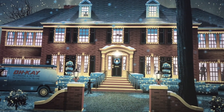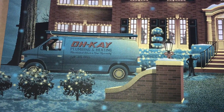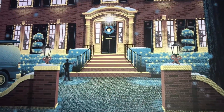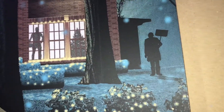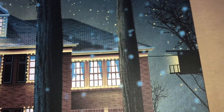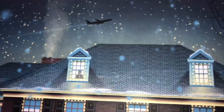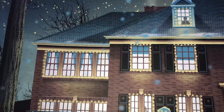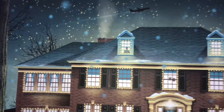It has a lot of Easter eggs: the OK Plumbing and Heating truck, the lawn jockey, Michael Jordan cut-out, old man Marley, his tree house, the McAllisters on their way to France, and Kevin in the window. It's a beautiful print.